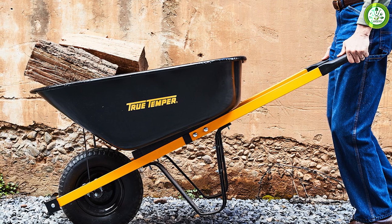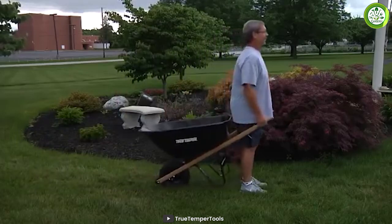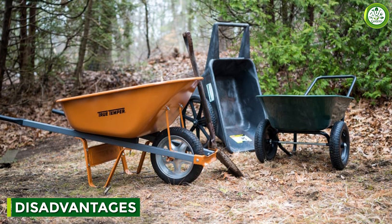Finally, the comfortable grip handle is a big plus. If you're going to be using the wheelbarrow for an extended period, you want a handle that won't strain your hands or wrists. While there are many advantages to the True Temper wheelbarrow, there are also a few drawbacks to keep in mind.